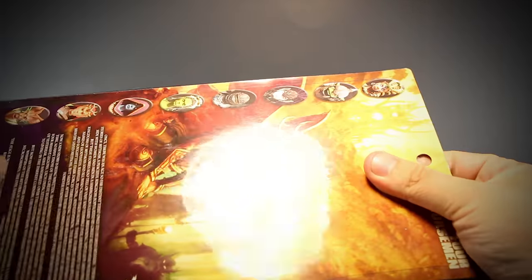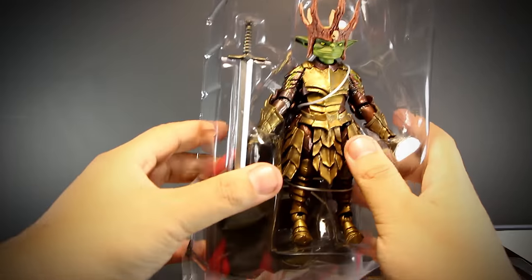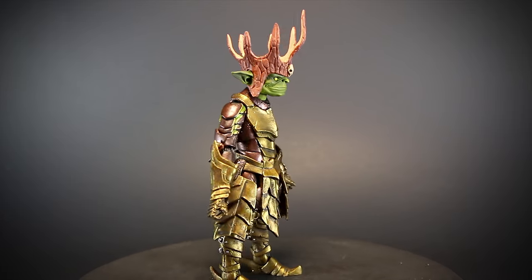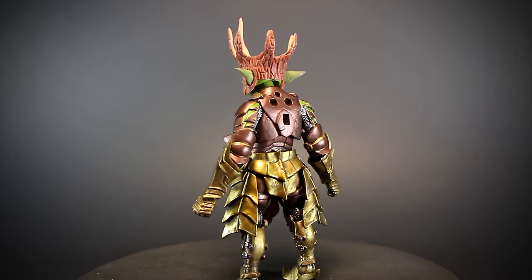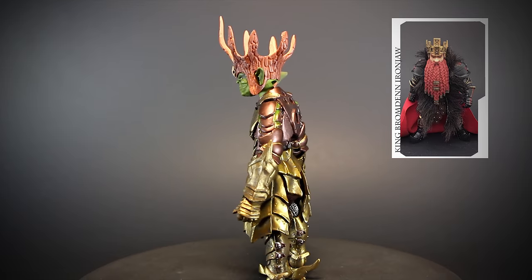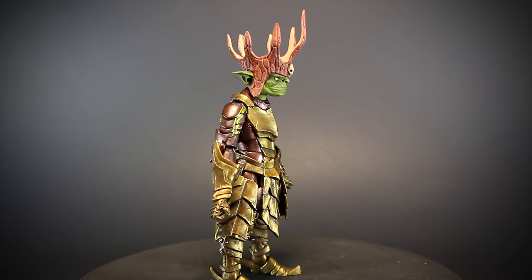Mythic Legions come in collector-friendly packaging — easy to remove without damaging the package, or to put back in for storage. King Noblin and his army of goblins live deep underground in the Grey Vein Mountains, locked in endless war with the Cave Dwarves. The news of a returning Demon Lord has united King Ironjaw and King Noblin in hopes of expanding both kingdoms upon Arthyr's return.